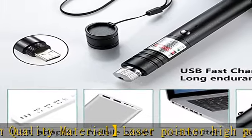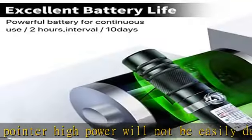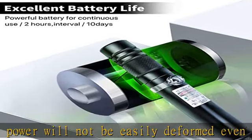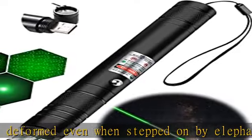Multiple uses: you can also use this green laser for presentations, astronomy, hiking, hunting, camping, and playing with your pet. Caution: please place it properly where children can't get to it, and charge it in time to keep the battery life when the power is not used up.